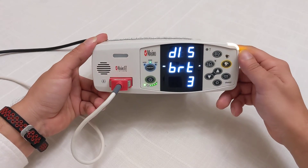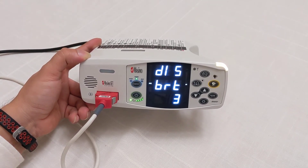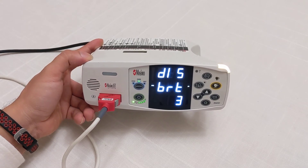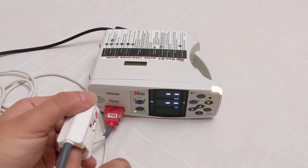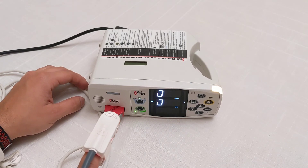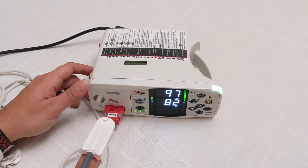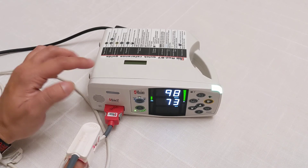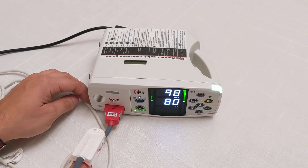Those are some settings you can't easily find on YouTube, so hopefully this helps. Please subscribe and let me know if you have questions or want to see usage tutorials on this machine. It's a really good machine and comes with Rainbow Technology, which means the sensors have a chip in them for added functionality. These machines are very accurate — Masimo beats the Nellcor series by far. Thanks for watching, please subscribe and let me know in the comments if you want to see more videos.